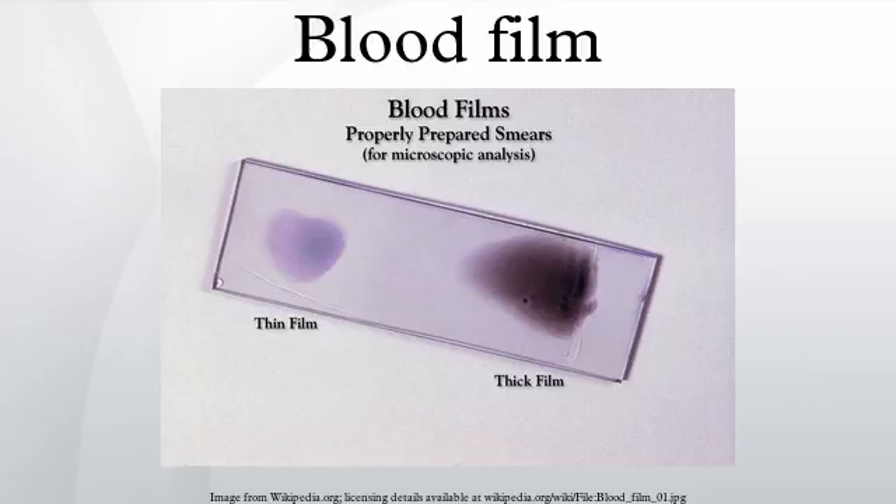Routine analysis of blood in medical laboratories is usually performed on blood film stained with Romanowski, Wright's, or Giemsa stain. Wright-Giemsa combination stain is also a popular choice. These stains allow for the detection of white blood cell, red blood cell, and platelet abnormalities.